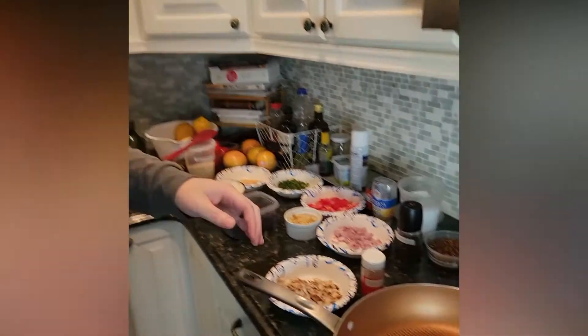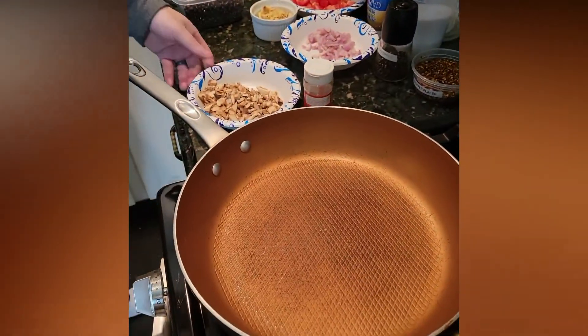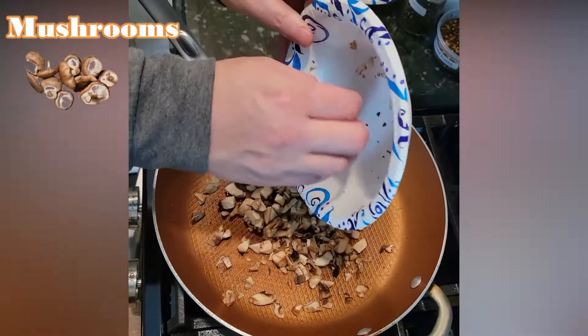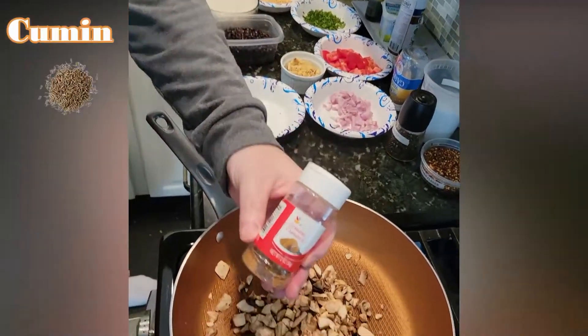We're going to put it in the pan — we already have it preheated. So we're going to add our mushrooms; these are just regular white button mushrooms. And we're going to add some cumin.